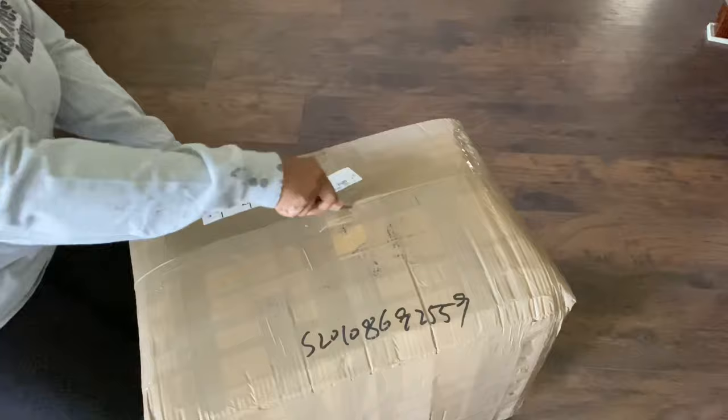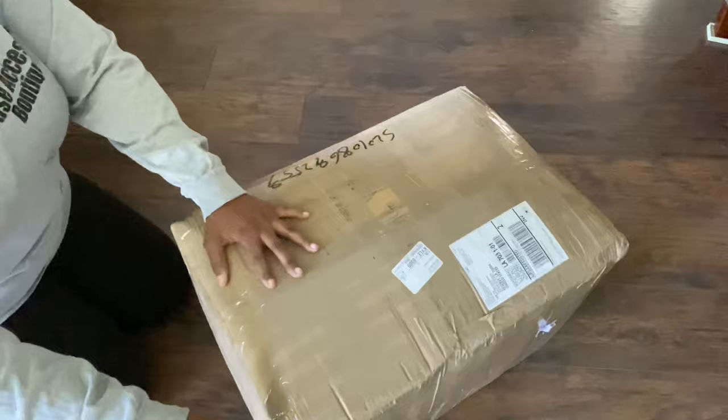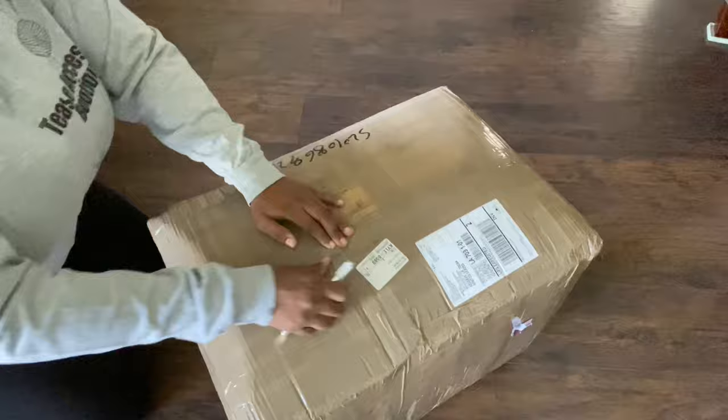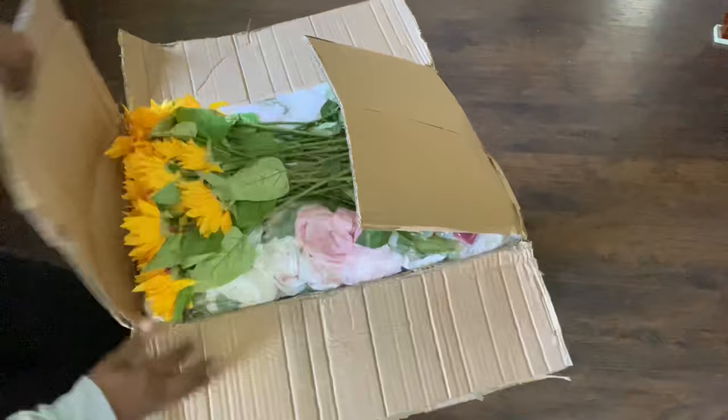The first thing we're going to do obviously is open up this box. It's hard to believe that that gigantic flower wall came in such a small package. It ended up being five feet four inches by four feet in the layout that I did. This is customizable though — you can make it in any layout you want. That's just what I chose because that's what I had the wall space for.